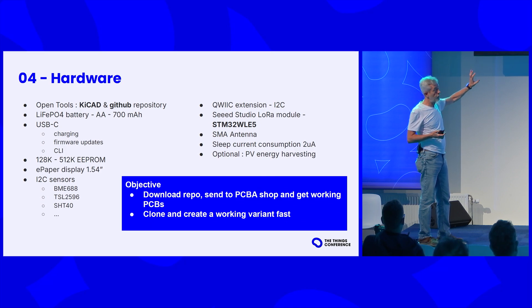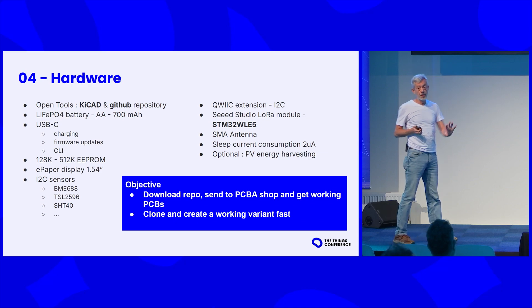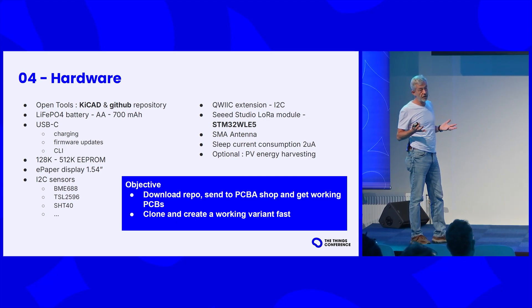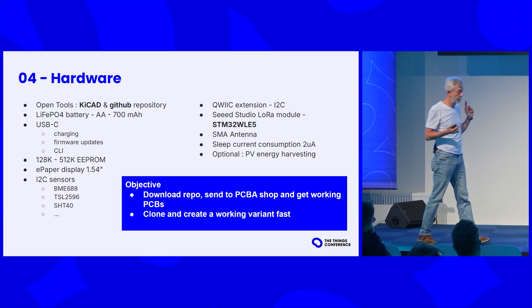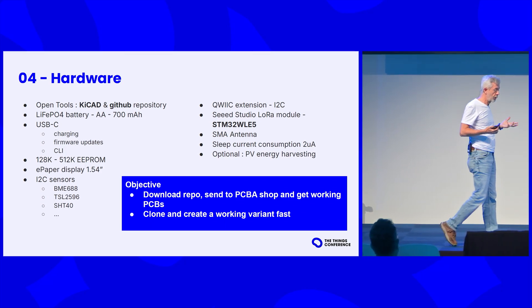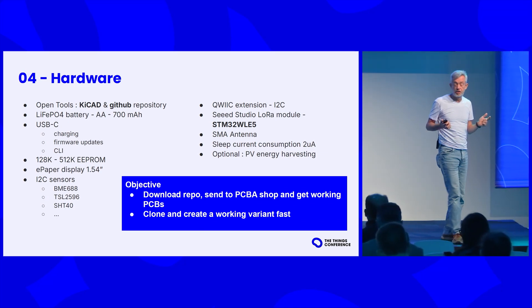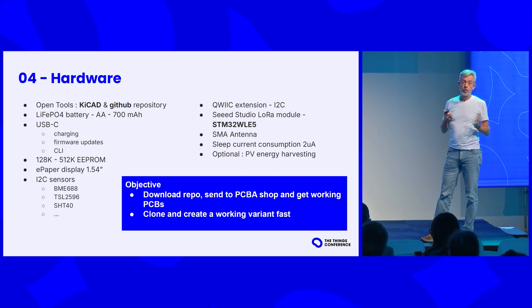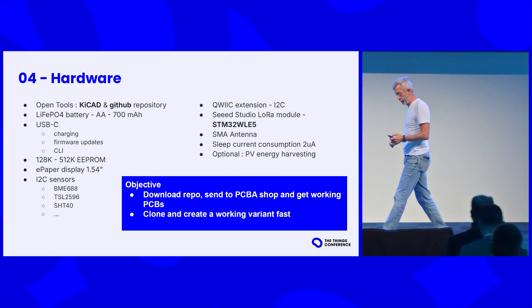The objective with the hardware design is that you can download the repository, send it to a PCB assembly shop, and get working hardware. We tried that already twice. First we sent to Seeed Studio and got prototypes that were fully functional. Then we did a small production batch of 65, sent to Eisler, a German PCB assembly fab — and they were also 100% okay. So that's our objective and it seems like it's working.